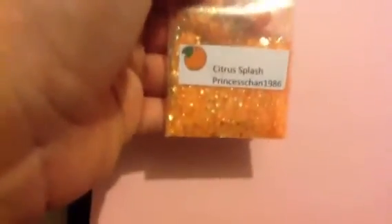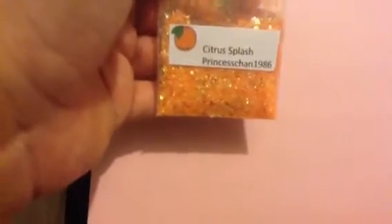The second one that I got is Citrus Plush by Princess Chan 1986 and I just love it so much. I like what she included here — glitter and then orange tinsel and then hexagons. It's so cute.